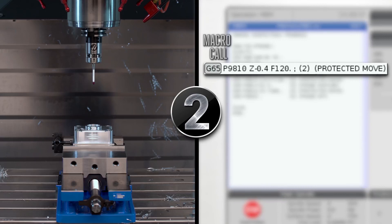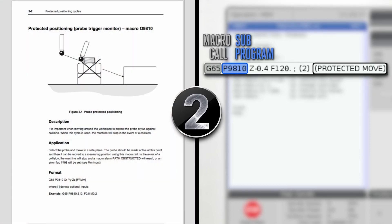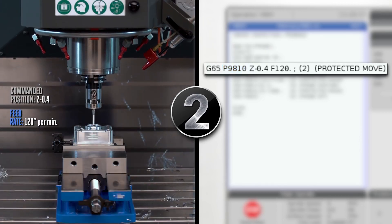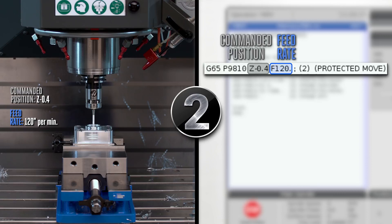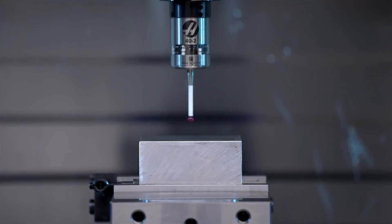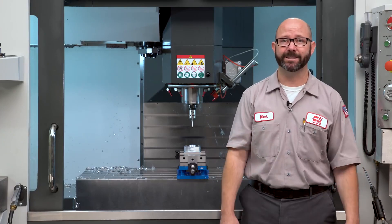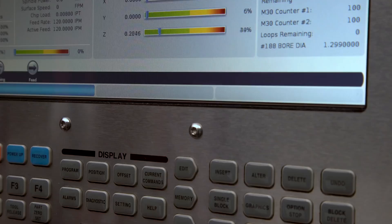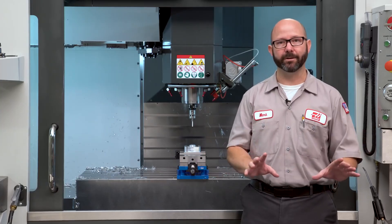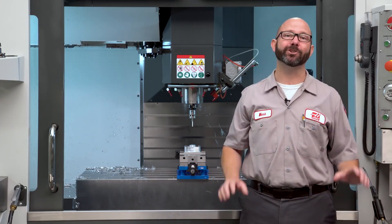Step two: we'll use a G65P9810 protected positioning move to position that probe. This is explained in detail in Chapter 5 of the manual. The probe will move to whatever XYZ position we command on this line, at whatever feed rate we command — 120 inches a minute, or 3,000 millimeters a minute, is a great feed rate for these protected moves. Now, if the probe happens to hit something during a P9810 move, it's not gonna damage the probe or break off that tip. It's simply gonna register the skip signal and stop safely. This is how we move the probe around on our machine from within a G-code program without breaking it. 9810 moves are super important.